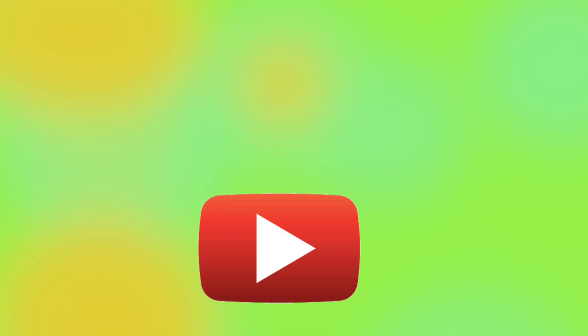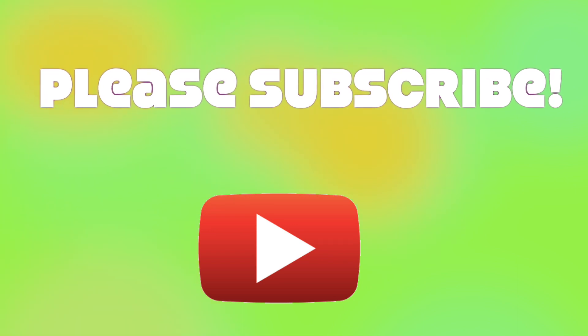Hello and welcome to my channel. If this is your first time here, please go ahead and hit that subscribe button so you can stay up to date with what's happening here on this channel. And if you're already subscribed, thank you so much for coming back. It's been a little while since I've uploaded here, but today I wanted to share a makeup tutorial that I did some time ago. Please stay tuned.